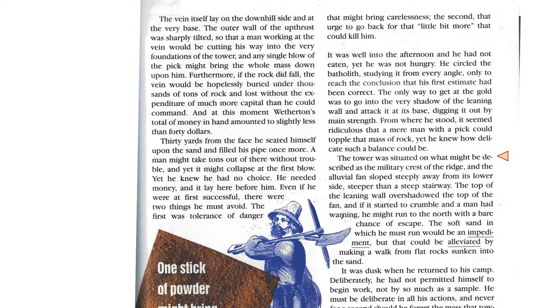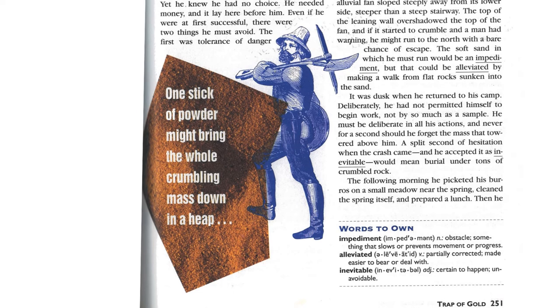It was dusk when he returned to his camp. Deliberately, he had not permitted himself to begin work, not by so much as a sample. He must be deliberate in all his actions, and never for a second should he forget the mass that towered above him. A split second of hesitation when the crash came, and he accepted it as inevitable, would mean burial under tons of crumbled rock.